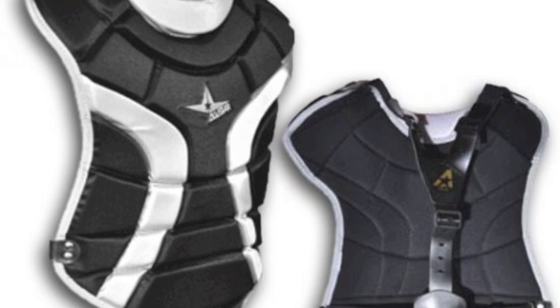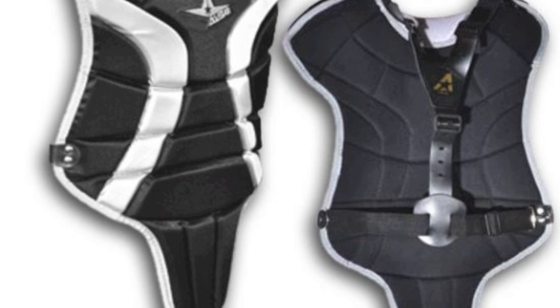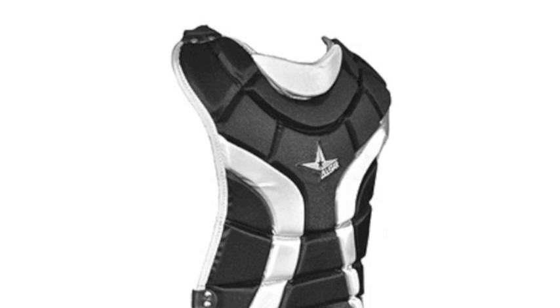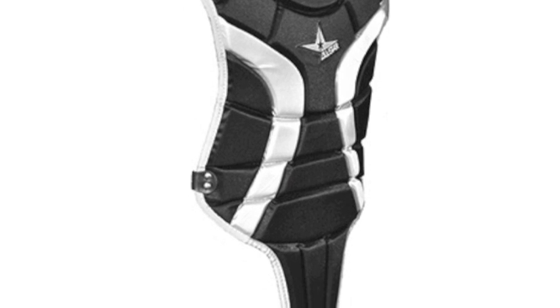All-Star T-Ball League Series Chest Protector. Is your young ball player eager to give catching a try? Well, the All-Star Sporting Goods Company provides a great new chest protector for the T-Ball League level that does a great job of keeping your kids safe while also not breaking your bank.